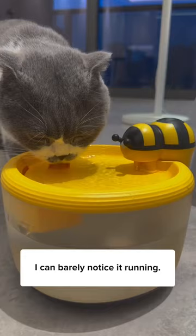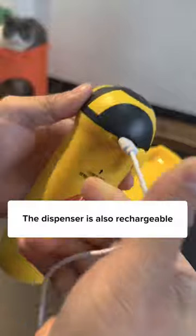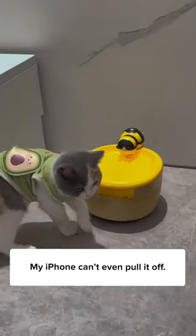The pump noise is so minimal, I can barely notice it running. This is the filter, and it works better than I thought. The dispenser is also rechargeable and it lasts up to 30 days with just one charge. My iPhone can't even pull it off.